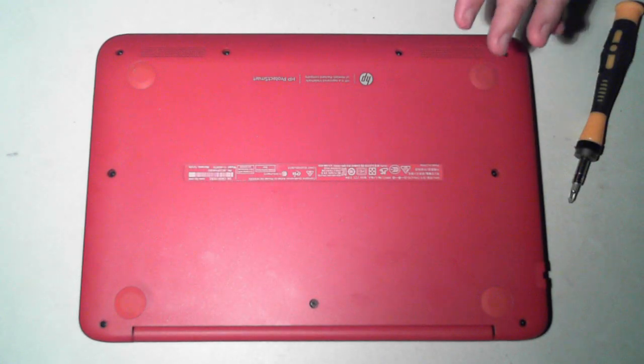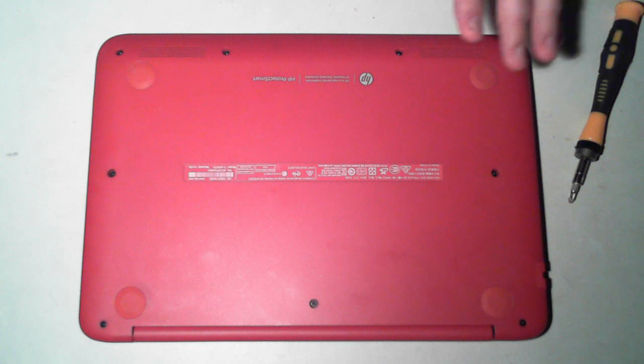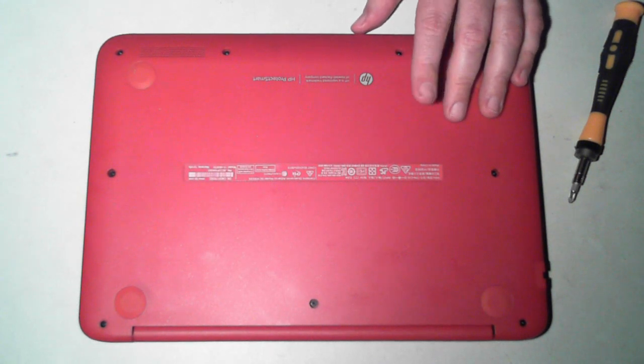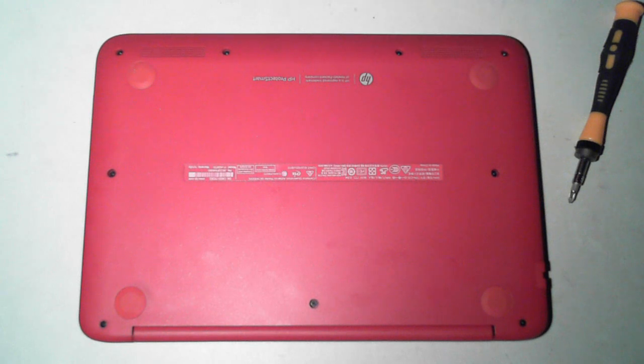Hi YouTube fans, it's David here from DP Computing. Today we've got a nice bright red — even though it looks pink on the screen — bright red HP 11 inch X360 laptop. I'm just going to do a basic teardown of it to show you how to get inside of it.